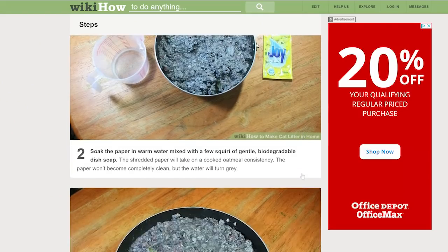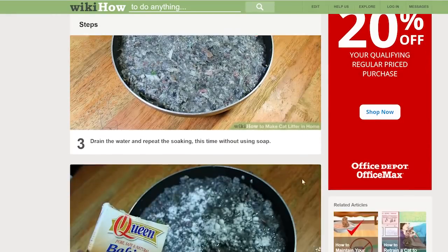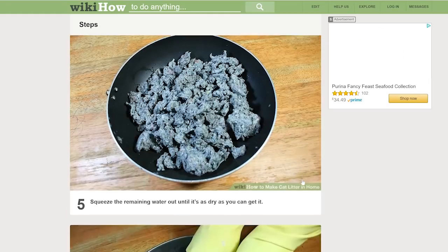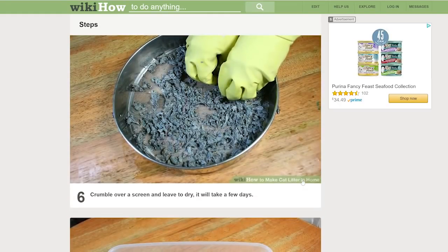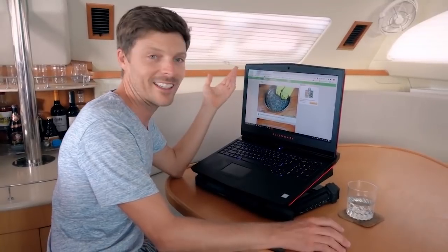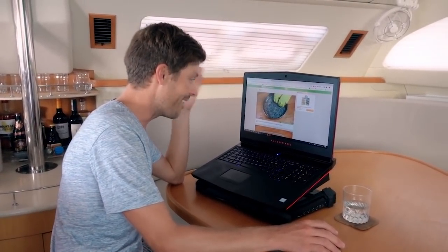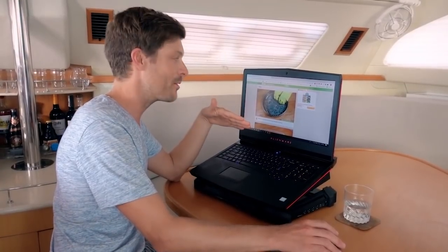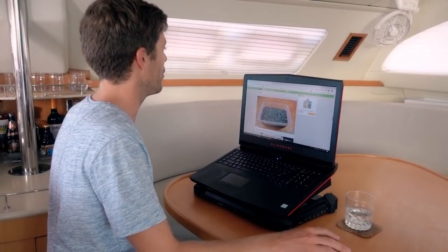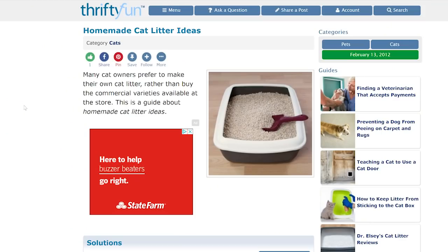The newspaper method involves soaking the paper in warm water, draining it, adding baking soda, squeezing the remaining water out, crumbling it, and then it will take a few days to dry. This is probably assuming you live in a normal house with humidity control or air conditioning. On a boat, if it takes three days in a house, it's either never going to dry or it'll take twice as long — so definitely not an option.